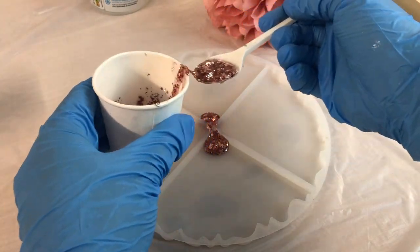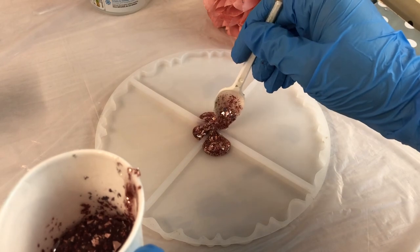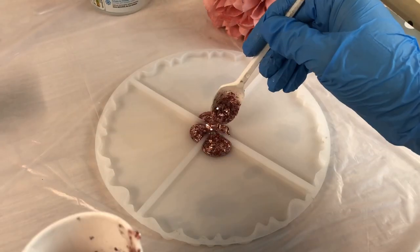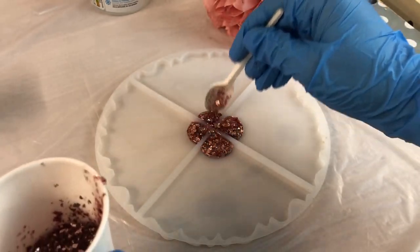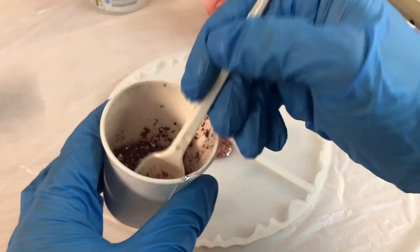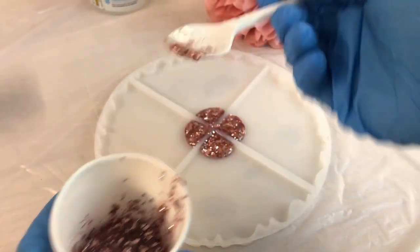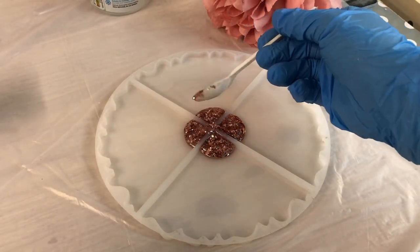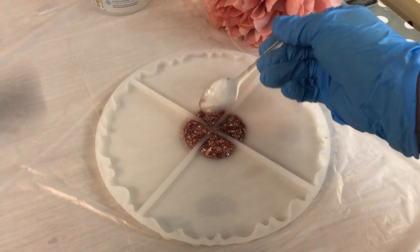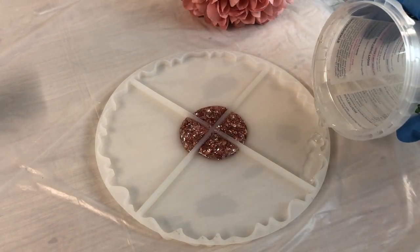That's why I wanted it to be quite thick — so when I add resin it doesn't float all over the place. I've never worked with this kind of mold before; it's the first time I'm trying it out, and we'll see how it turns out.